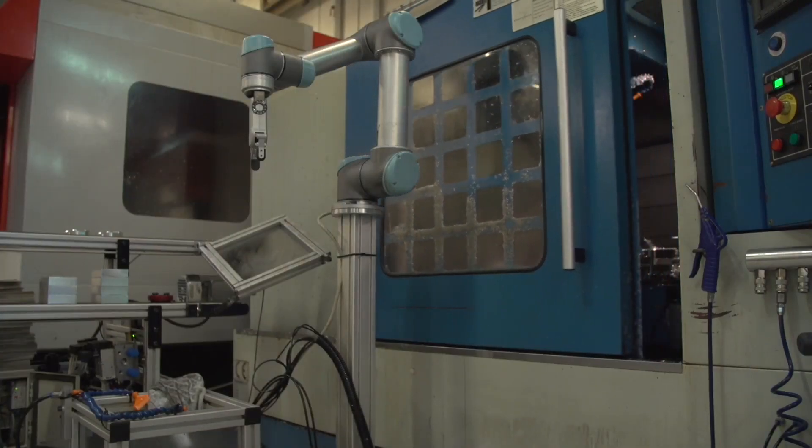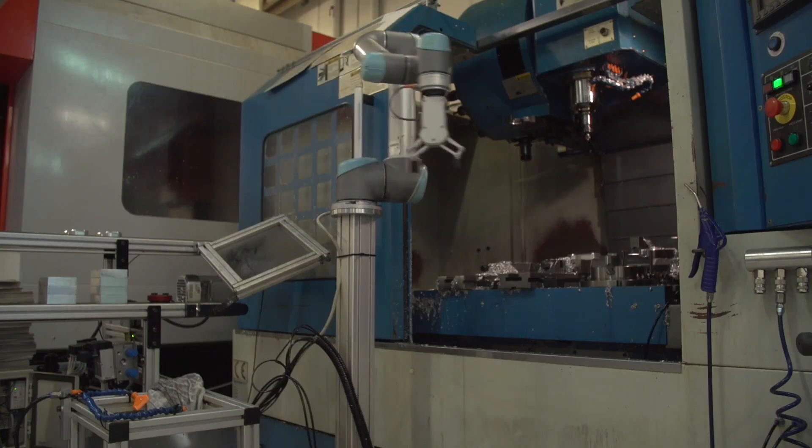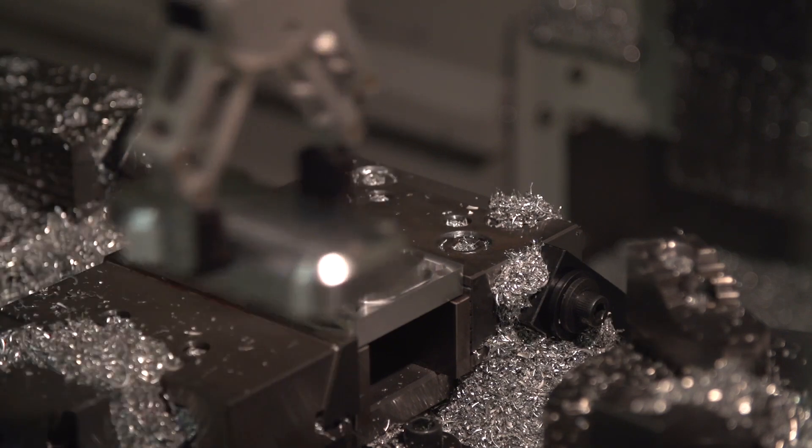The customers often used grippers that relied on air pressure and hoses along the robot arm, which limited their use of their robotic applications. We saw the need for a gripper that was a lot more flexible and user-friendly. With that philosophy, we started the development of the RG2 gripper.